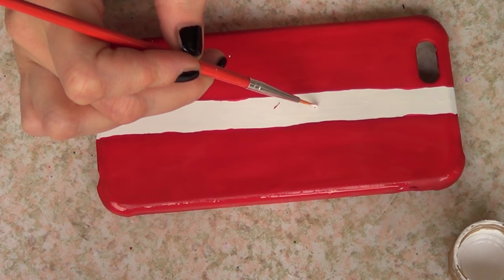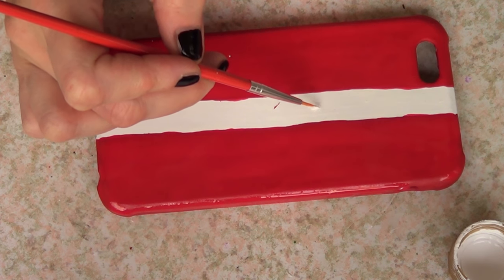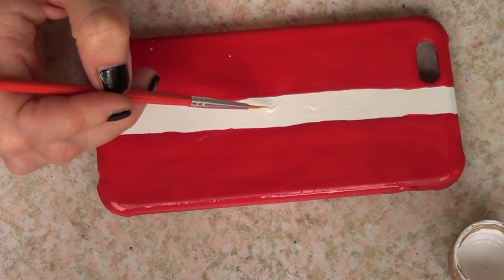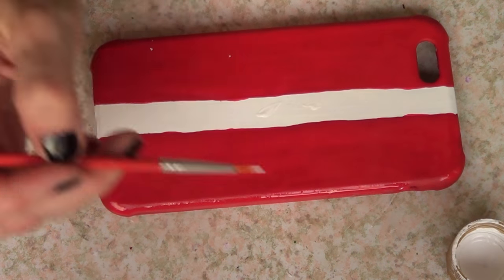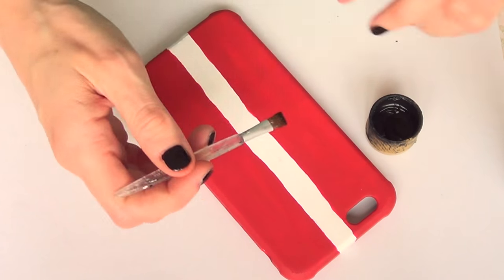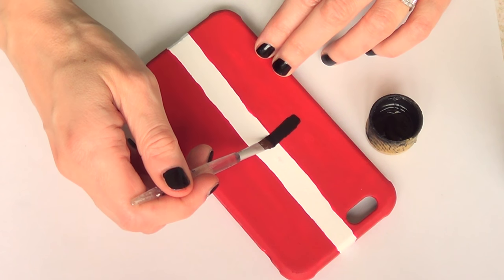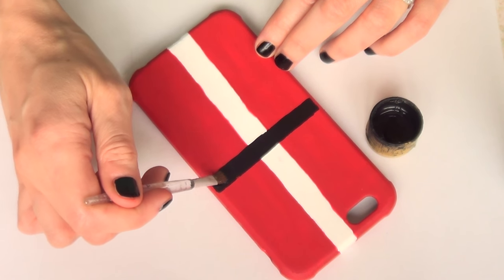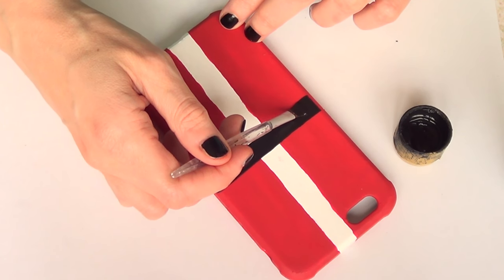Once that's dry, sometimes you find random paint where it shouldn't be, so just take a smaller brush and pretty much erase the mistakes that you made. Once that's done and dry, I'm going to be taking my black acrylic paint and another brush and I'm just going to paint the belt part.